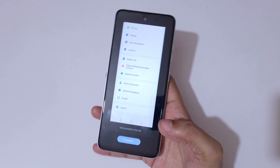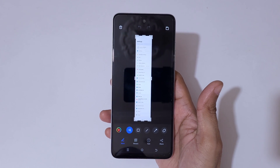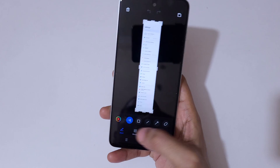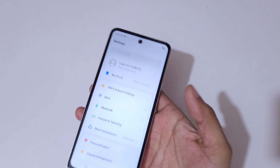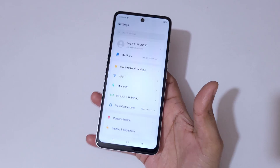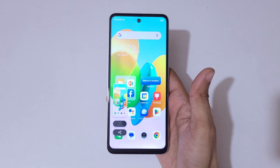Once you have scrolled to the end, tap 'Done'. You can see this is the full long screenshot. Edit options are available at the bottom. Simply tap here to save the long screenshot.